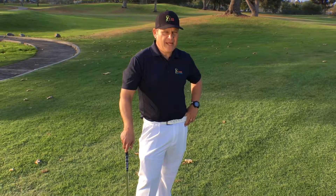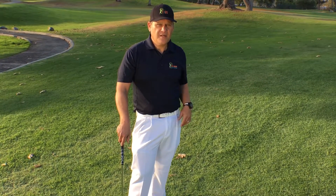Hello kids, this is Coach Pete with your quick tip of the day. You ready to get started? Let's do this. It's about chipping.